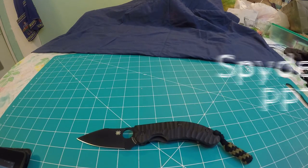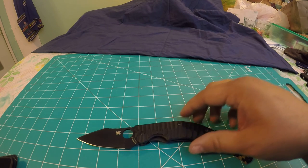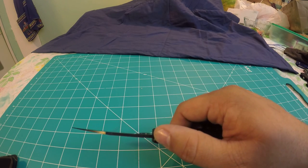I'm going to read off some stats and we'll get into this knife. The overall length is 7.4 inches, the blade length is 3.15 inches, the cutting edge is 2.7 inches, and the blade thickness is 0.125 inches.